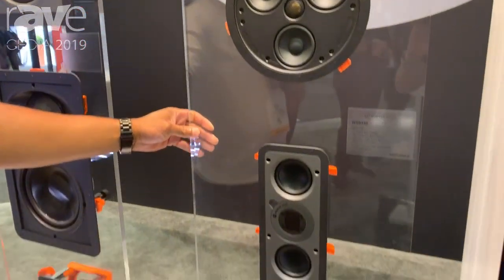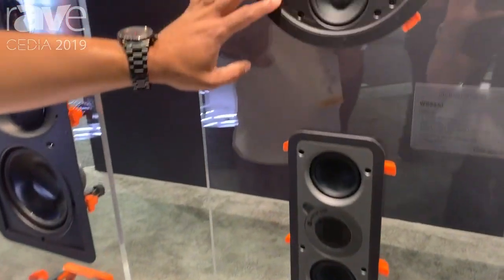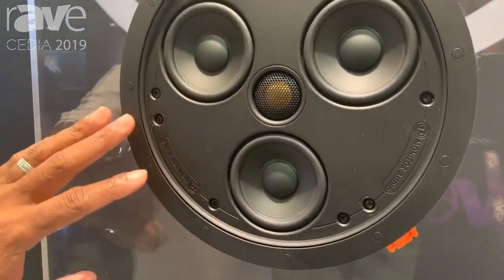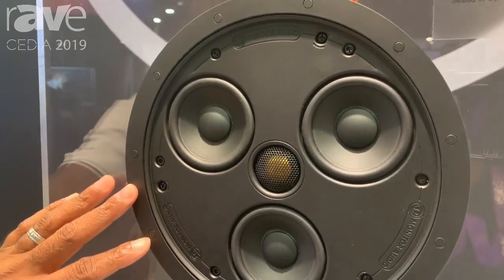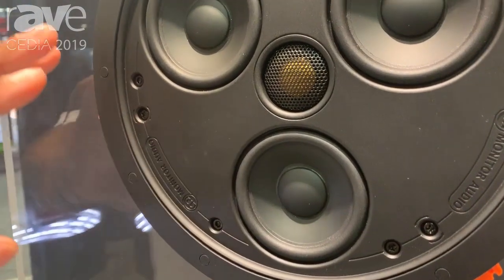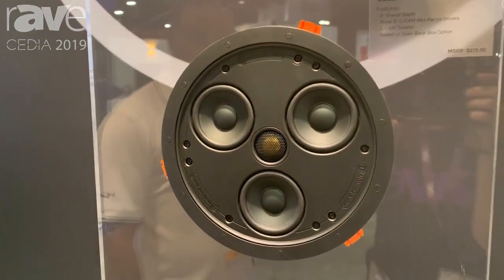The performance of these speakers, specifically the CSS 230, is roughly equivalent to our C165 speaker — that's a six and a half inch speaker. So this speaker here with the three three-inch drivers and the mid-tweeter will give you roughly the same performance as that speaker.